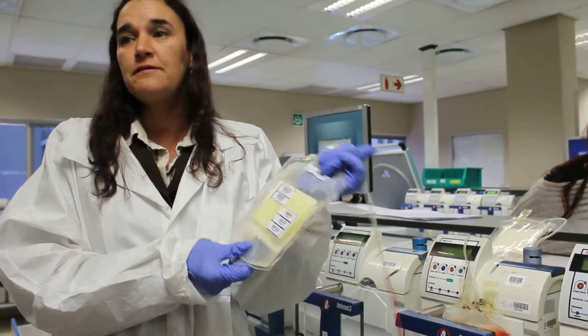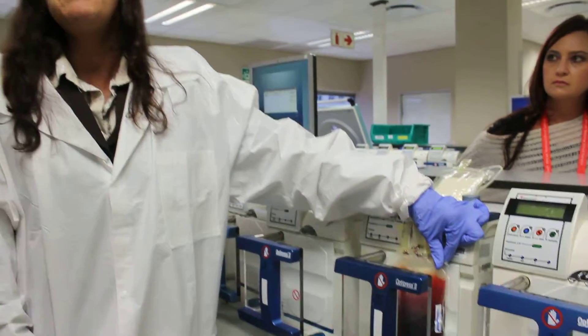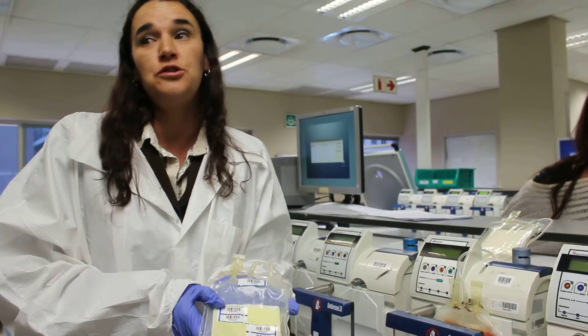In here, in the main bag, we've got a preservative solution. When you donate whole blood, you can keep it for 28 days — that's the whole blood. When we add the red cells to the ad salt — this is ad salt — we can keep it for 42 days.